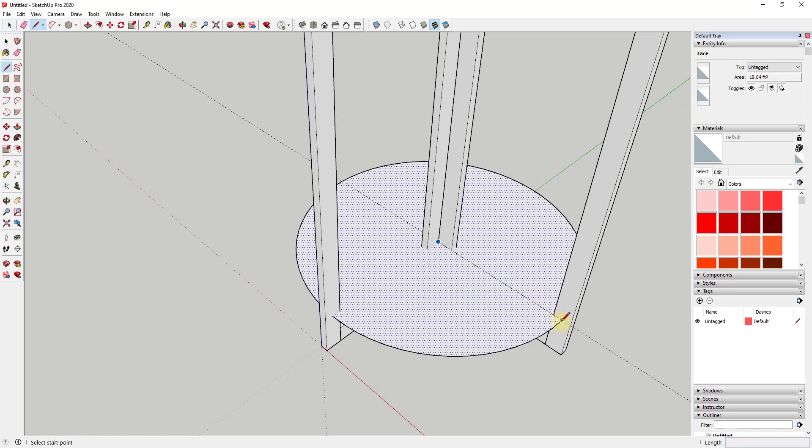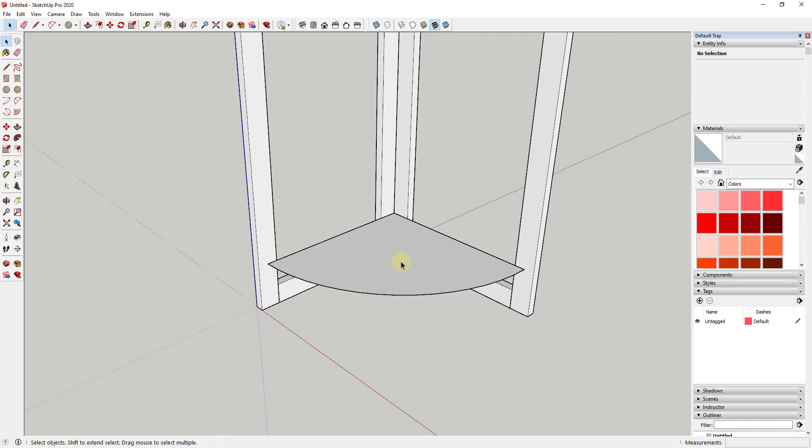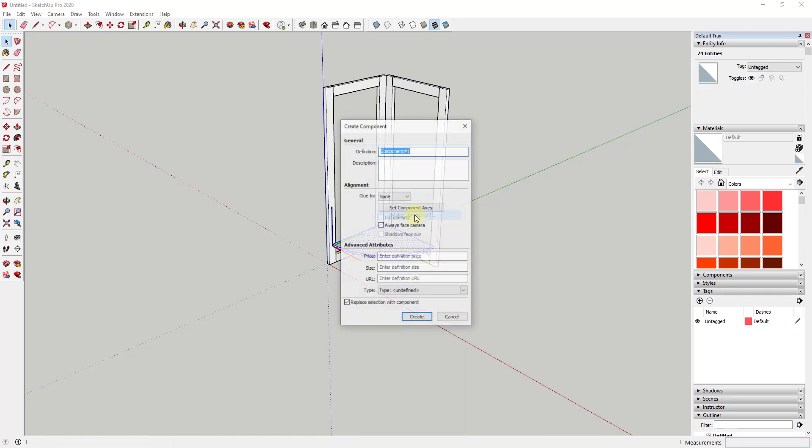Now I want to draw a line along these two edges right here, and then erase out the extra. Now what I have is my shelf piece. All I need to do is use the push-pull tool and extrude this up to give it some thickness — in this situation probably about three-quarters of an inch. Then I'm going to triple click on it, right click, make it a component, and call it 'shelf.'